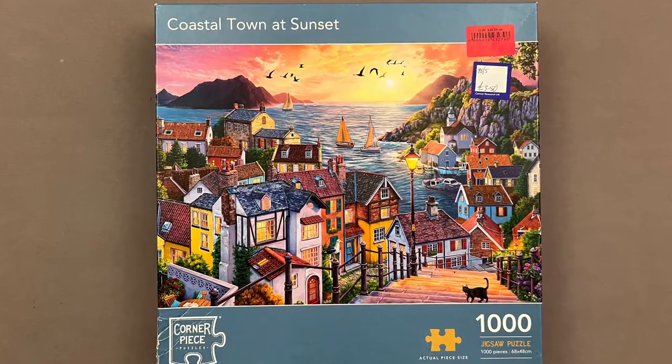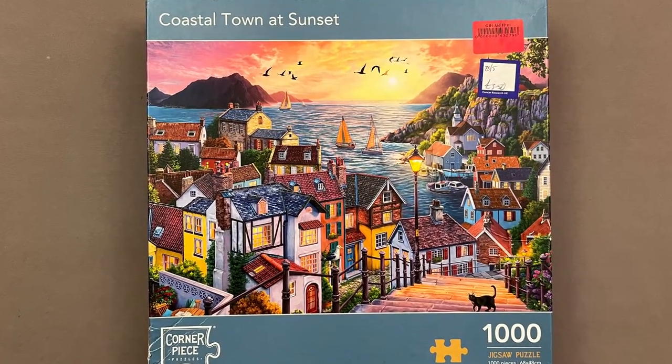Hi, I'm Catherine and this is Puzzling Beads where I make music inspired by jigsaw puzzles. Today I have the Cone Garden expansion from Native Instruments to try, which I'm going to use to make music for this puzzle by Corner Piece called Coastal Town at Sunset.